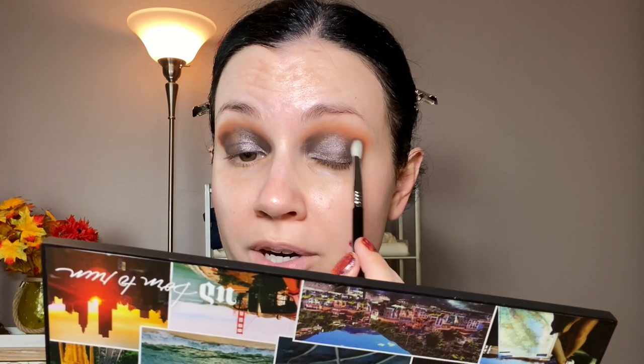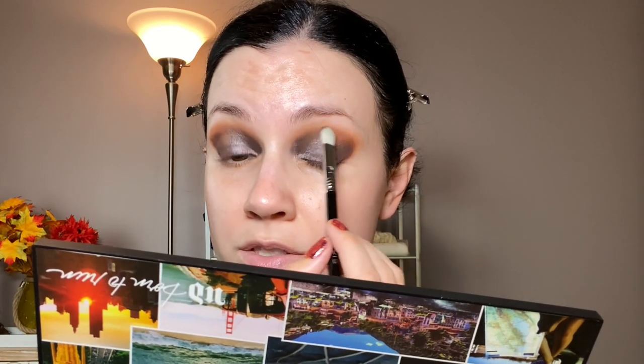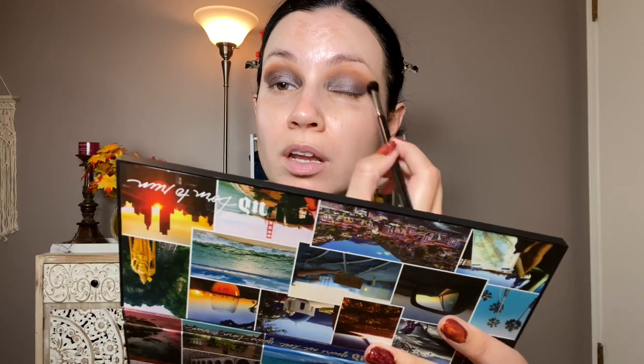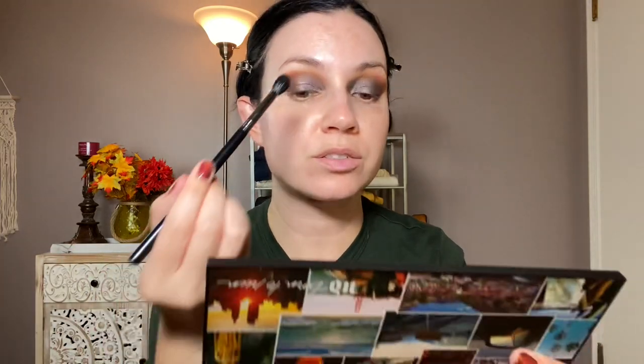I'm going to mix a little bit of the two dark browns together to add that back in the outer corner. More blending. I really like the combination of a warm crease with a cool-toned lid — I like the way that looks quite a bit. That was pretty simple — only used a few colors but I really like how this turned out. I'm going to clean up the fallout and decide if I'm going to do winged liner, and I'll be back.